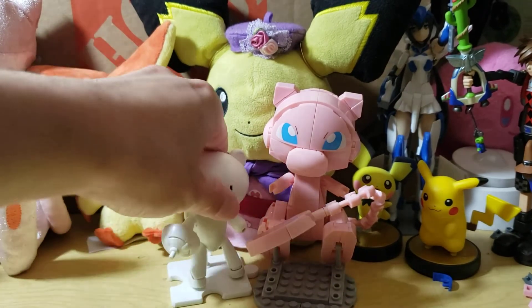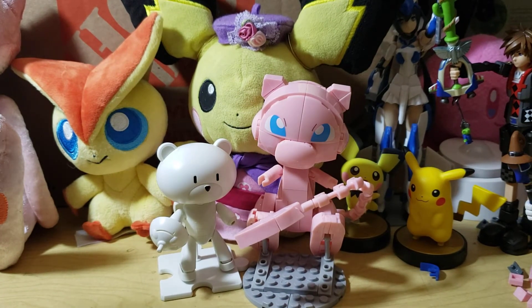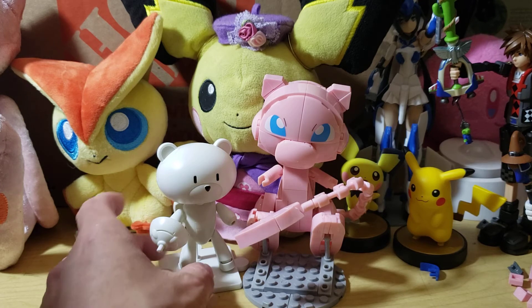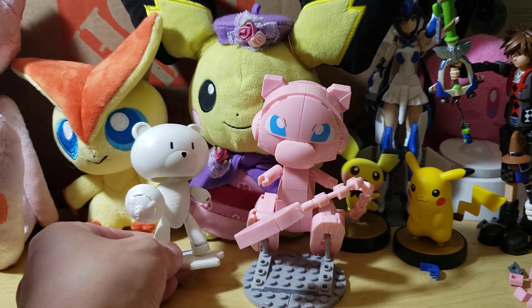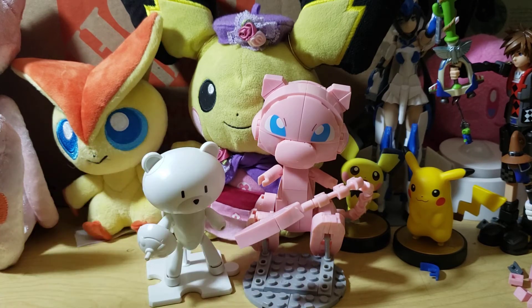We also built this guy on that same build stream because we had a little bit of time. That is going to be a Bear Gundam — or G-Guy, which is what he's usually colloquially called. He's a really cool little thing.